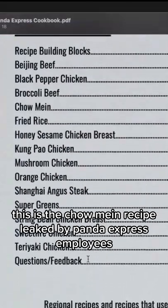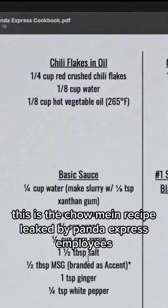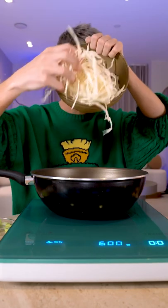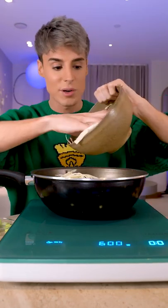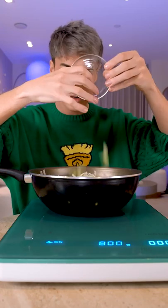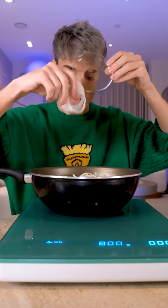This is the chow mein recipe leaked by Panda Express employees. We're adding vegetable oil, cabbage — just shredded cabbage that I basically shredded myself — along with celery and onions specifically cut into rounds.